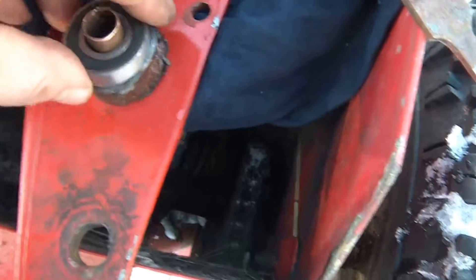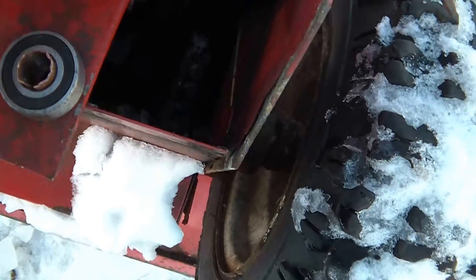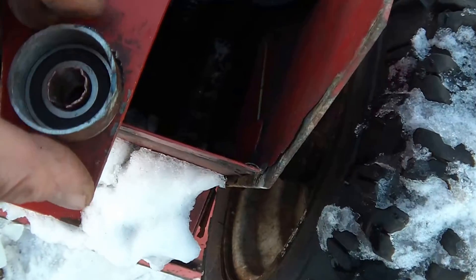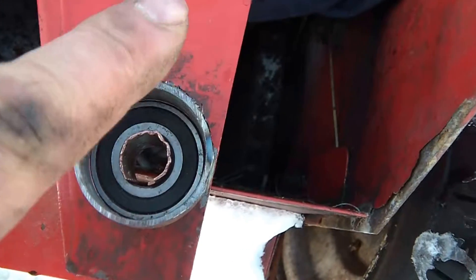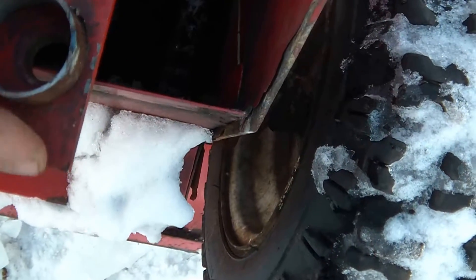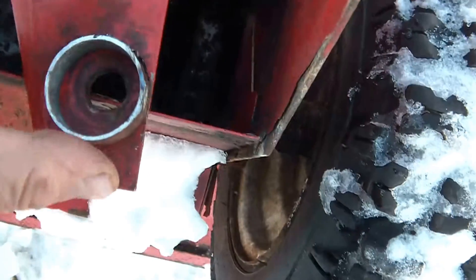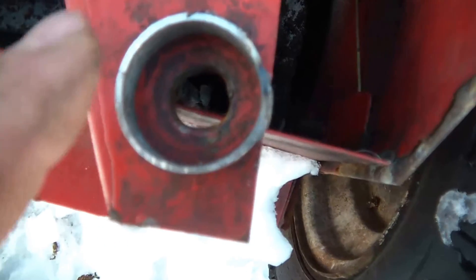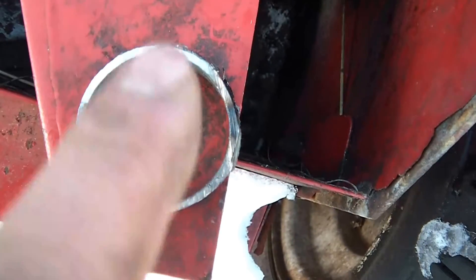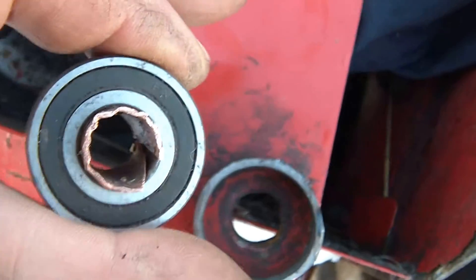Now my bearing will sit inside there — I have to kind of press it in. And then once that's sitting proper and everything's in place, I'm going to tack weld this piece here to here, using this setup to center it. Once that's all in place, I'm just going to put a few dimples around the edge here, knocking it inward to help lock the bearing in place.